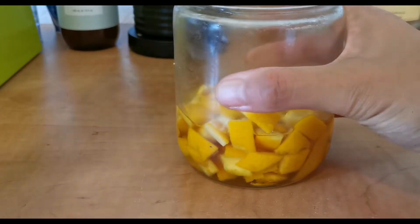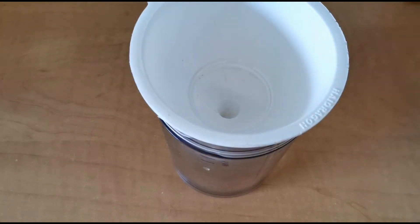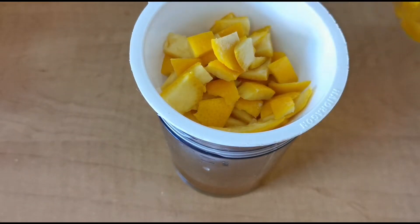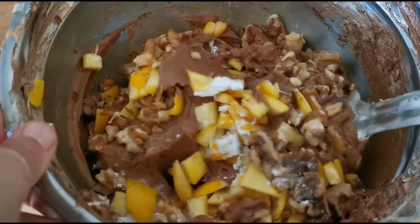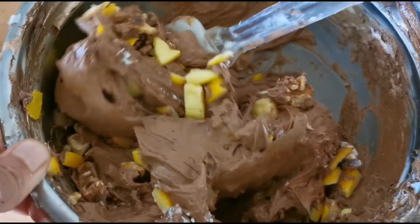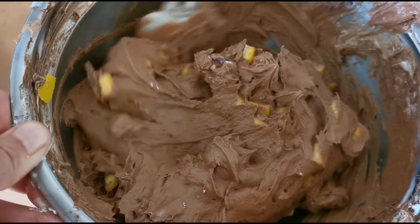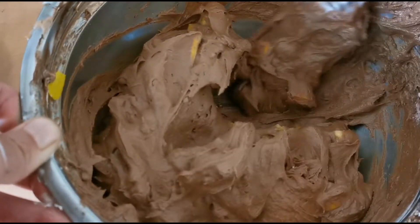Now it's time to add in the secret weapon: rum-infused orange peel and walnuts. Take the orange peel out of the fridge and drain the liquid. This smells so good! Pour the orange peel in with the walnuts and use a spatula to gently fold them in. This is also where I added the baking powder that I forgot in the earlier step — try not to do this; just add it with the flour and cocoa powder. After the orange peel and walnuts are well mixed into the batter, it's ready to bake.